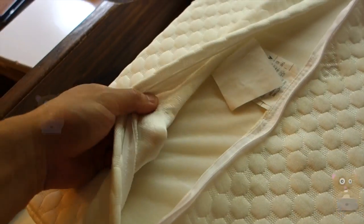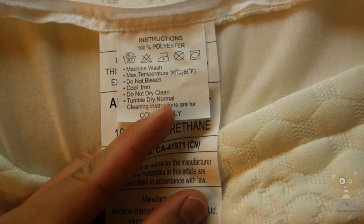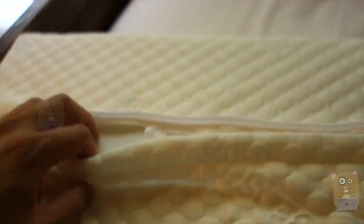The outer part over here is removable and can be cleaned easily. Here are the care instructions for it: machine wash, do not bleach, and it says tumble dry normal. Very simple.